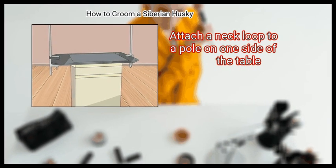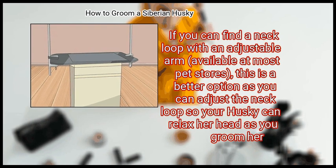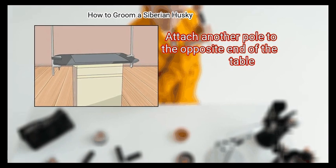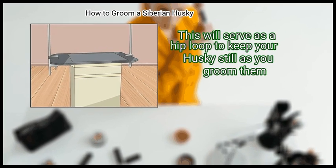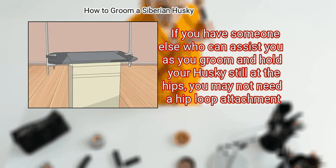Attach a neck loop to a pole on one side of the table — you can tie a strip of cloth or soft fabric to the pole to make the neck loop. If you can find a neck loop with an adjustable arm, available at most pet stores, this is a better option as you can adjust it so your husky can relax her head as you groom her. Never adjust the neck loop so high that your husky is forced to hold her head up. Attach another pole to the opposite end of the table, then attach a longer rope to serve as a hip loop to keep your husky still as you groom. If you have someone to assist you and hold your husky still at the hips, you may not need a hip loop attachment.